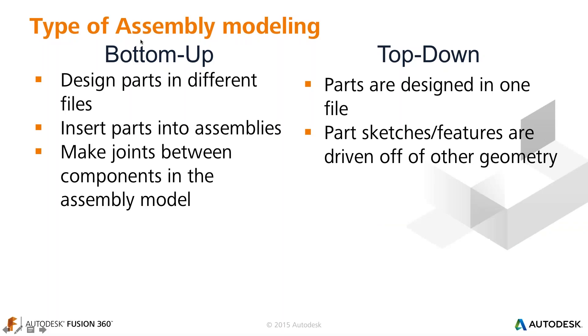We're going to describe two different types of assembly modeling. The first is bottom-up assembly modeling, and the other is top-down assembly modeling. Bottom-up is very familiar to traditional CAD users, where you design every part in a different file and then assemble them into an assembly file at the end. Fusion 360 can do this. I'll show a mixture, but what we like to do a lot in Fusion 360 is called top-down design.